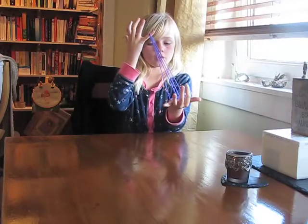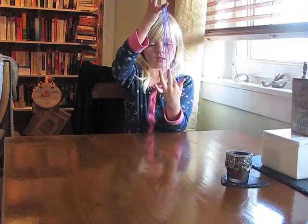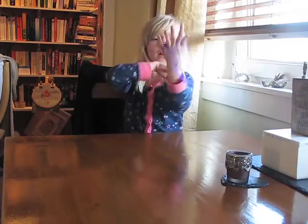Put these three fingers in — one in there, this one in here, this one in there. Pull it back, let go.